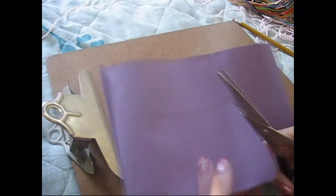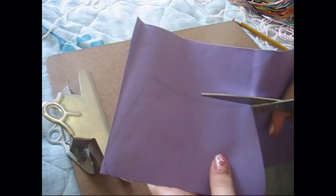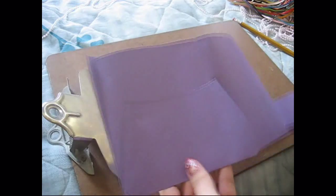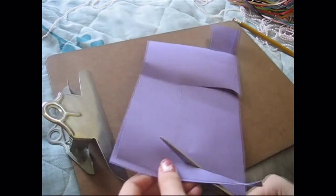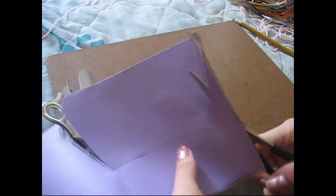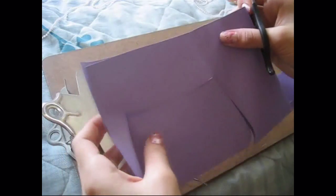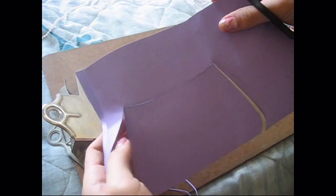Then we're going to cut the sides. On the top part — this is very important — only cut about a third of the way, and repeat the process on the other side. We're doing this because we want to leave a strip of paper on the top, which will be your strap for the purse.